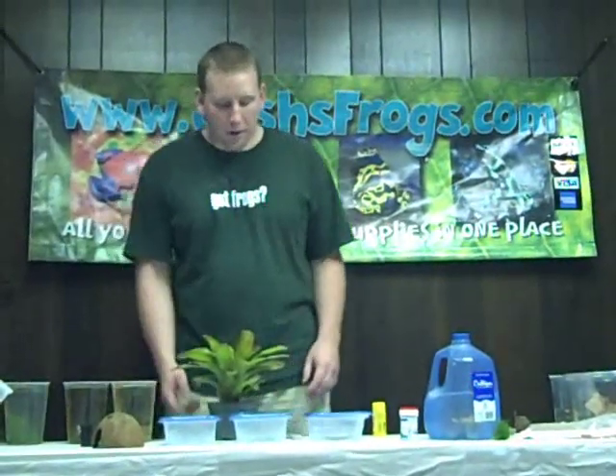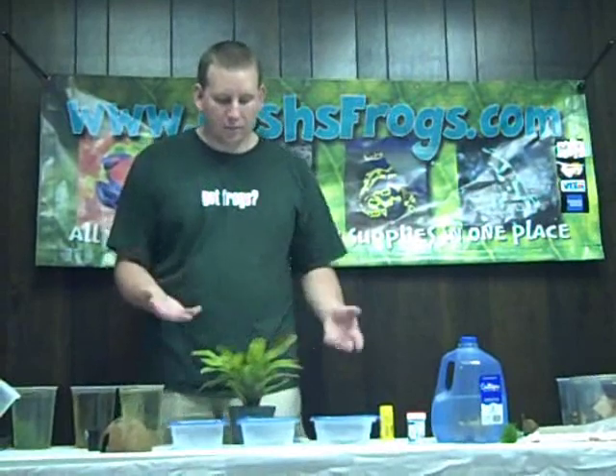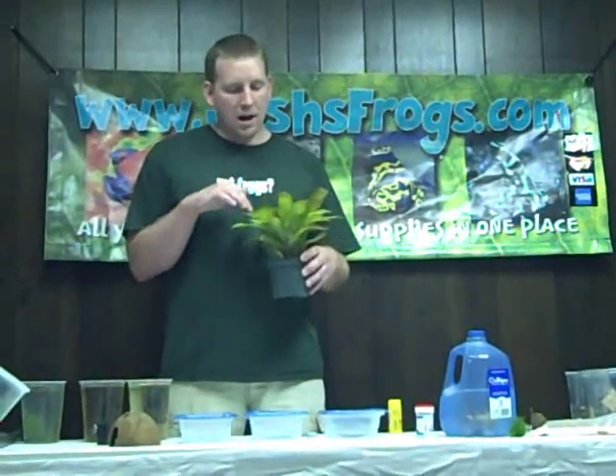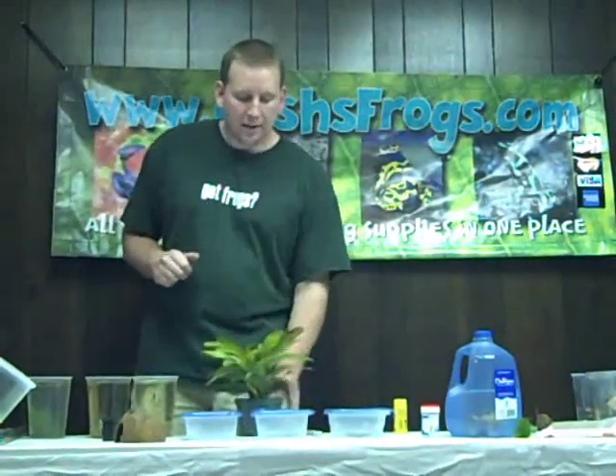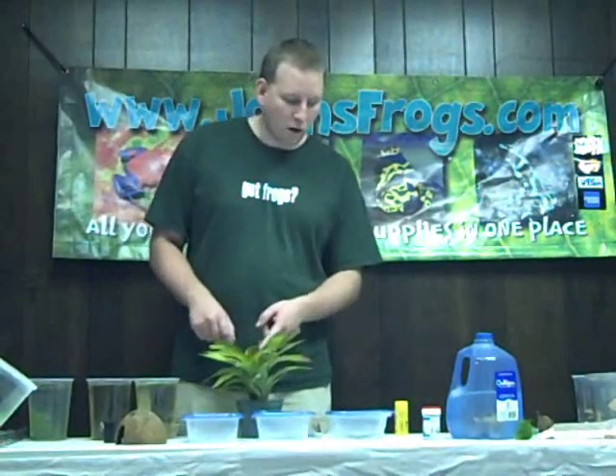My name is Josh from joshisfrogs.com and I want to talk about raising dart frog tadpoles. Right here in front of me is a plant called a bromeliad. In the wild, some poison dart frogs lay their eggs on the leaves, and when they hatch the tadpoles fall into the center which holds water. The problem is when they breed in these, all the tadpoles go into the water hole and you run the risk of them eating their brothers and sisters.